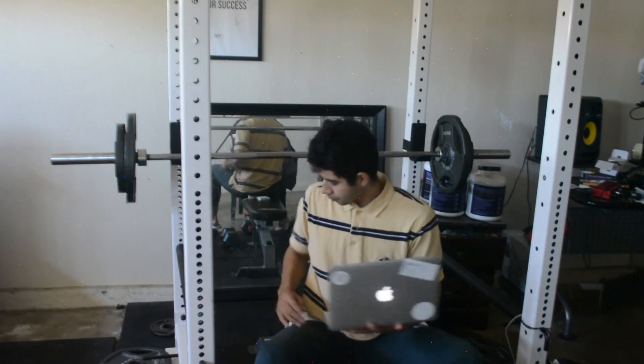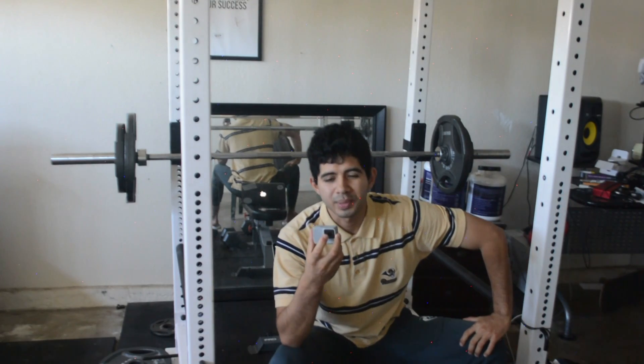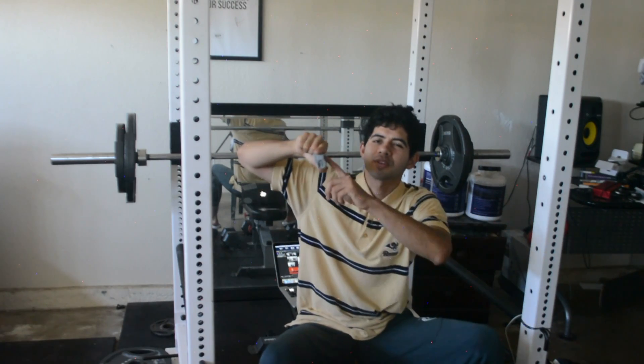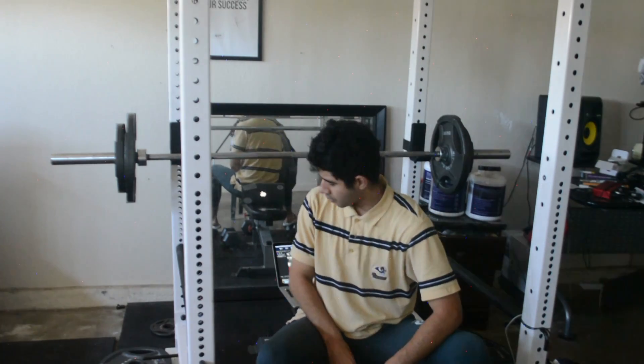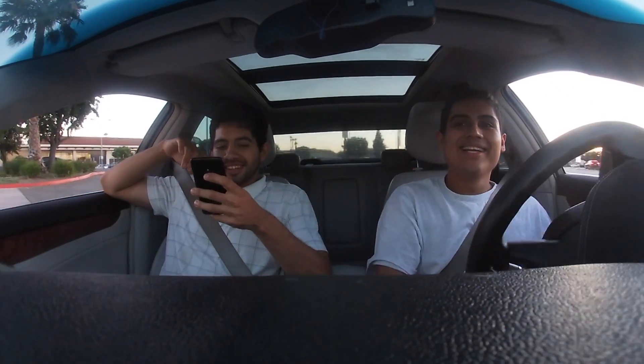I also bought a GoPro — this is to get different shots because the DSLR camera is big. With this I can just hold it or take it with me and pull it out. The quality is good on this, but of course the DSLR is gonna be better. The GoPro is more for action film shots. This is the GoPro Hero 7, it costs like $200.